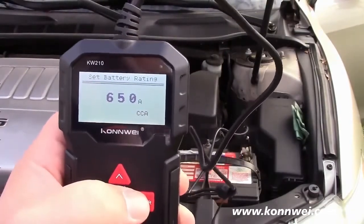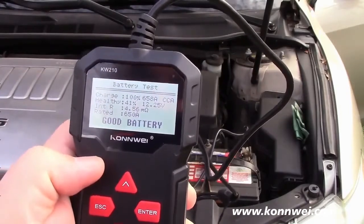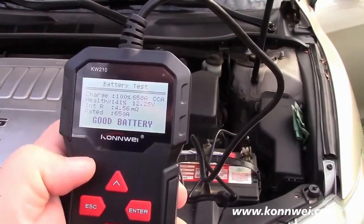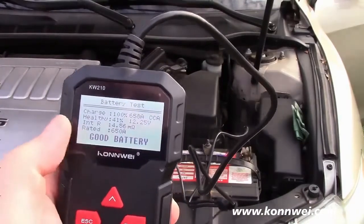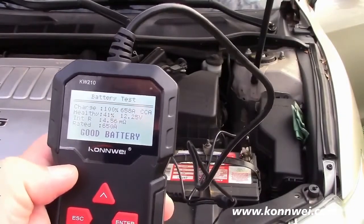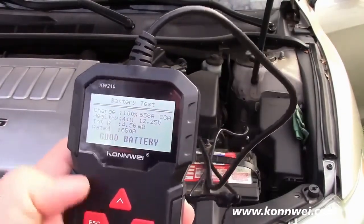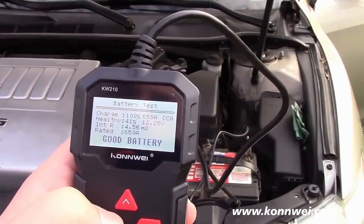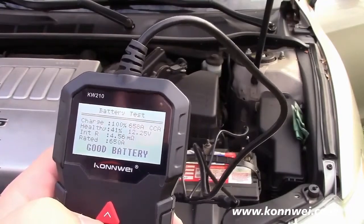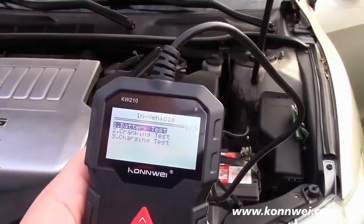Now that we have that entered, we'll hit enter. It says charge is 100%, it puts out 658 cold cranking amps, and it says good battery at the bottom. It gives some other information: healthy, 41%, 12.25 volts — probably in the normal range for a vehicle that's been sitting a while. Typically battery voltage is about 12 to upwards of 13 volts. This battery is a number of years old, and soon enough I'll need a replacement. Now we'll go ahead and do the cranking test.